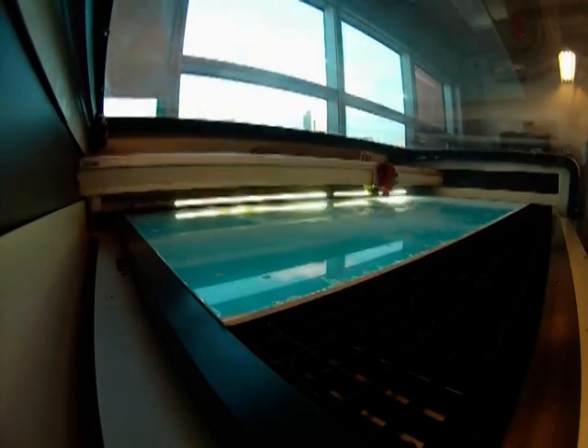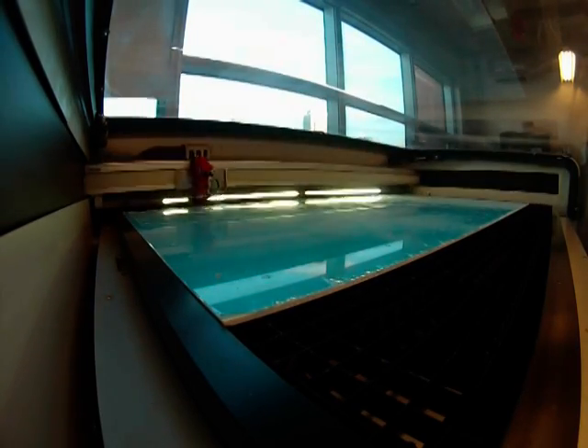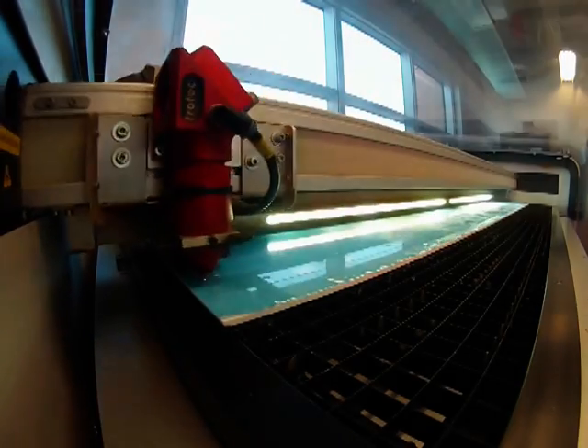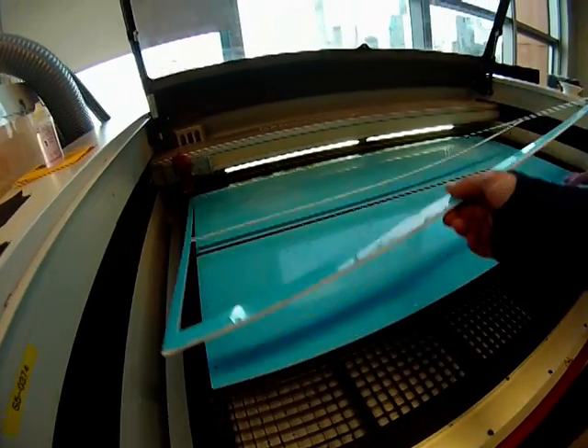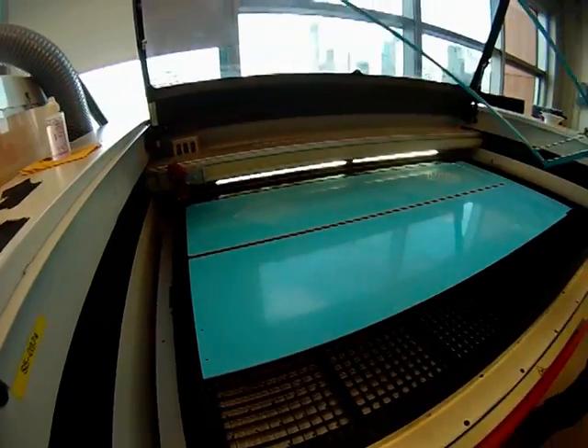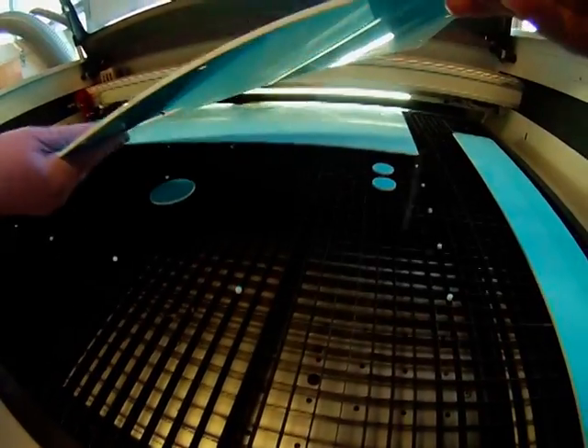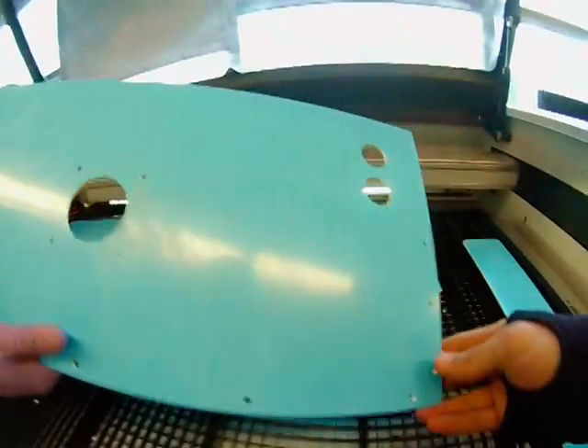Laser cutters cut very fine smooth edges into acrylics and produce a very professional finish. Here you can see how easy it is to extract the shapes after they've been cut by the laser cutter. I made sure to cut all of the holes needed for the arcade game buttons and controller.